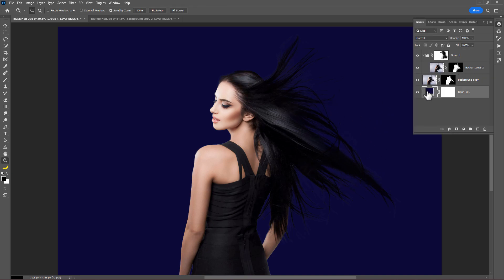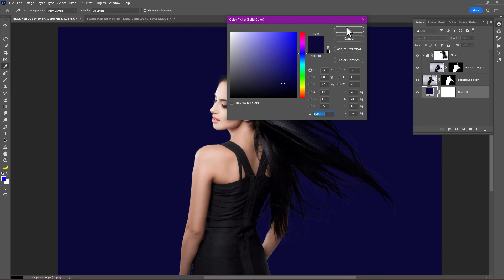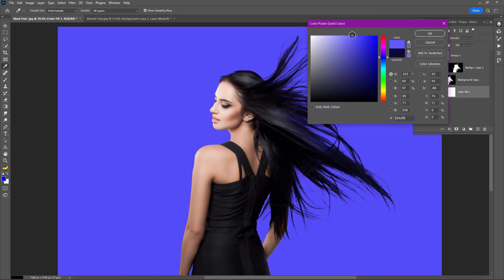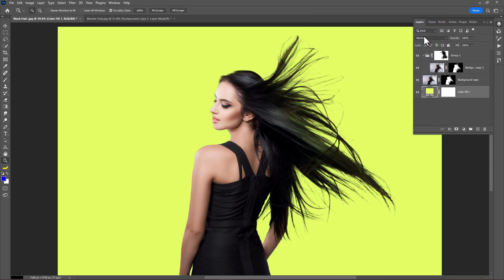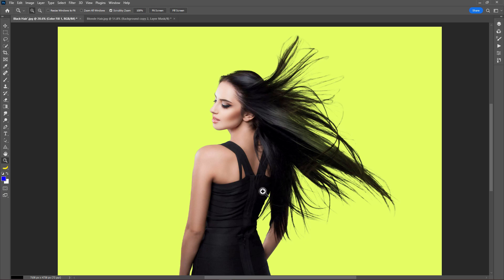Let's see if we change the background color, how it looks. Pick any color, let's try. That's how you can remove hair halos easily in Photoshop. I hope this video is helpful for you guys.